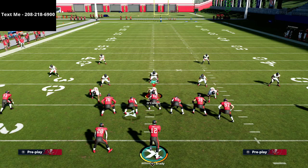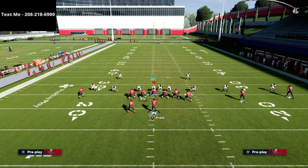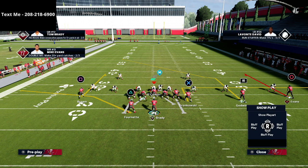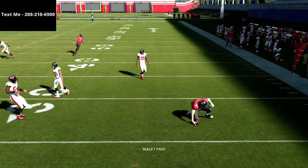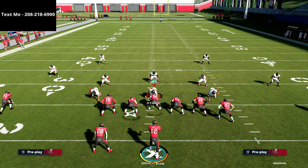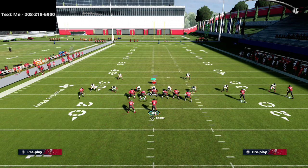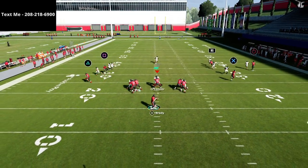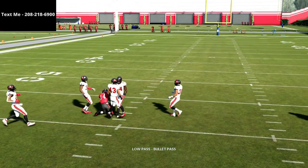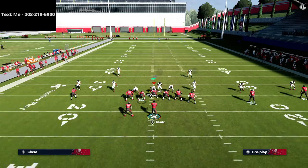You've got plenty of options against man-to-man. Another type I want to cover is shaded coverage up. With this, underneath routes are going to get much more open — your hitch will be wide open. The out cut to the tight end you'll typically be able to secure catch or possession catch to keep the chains moving. Your other two routes are man-to-man reads as well: your route to R1 will typically kill man-to-man over the middle with a low ball — easy read — and then also your curl to circle. You're able to beat a lot of different styles of defense.